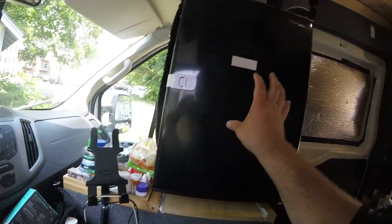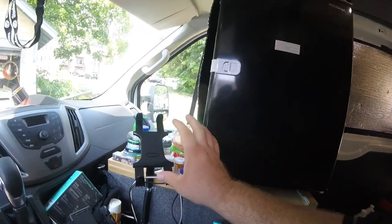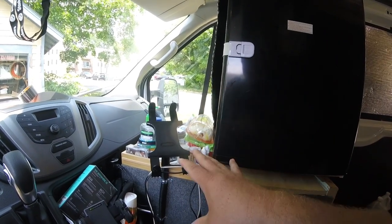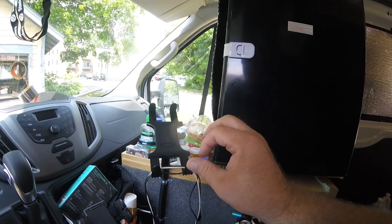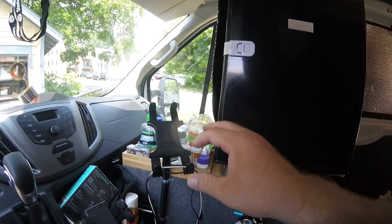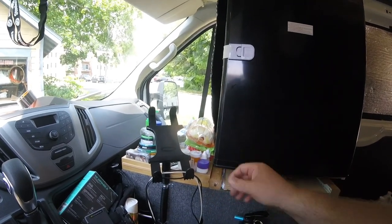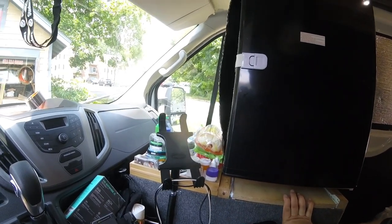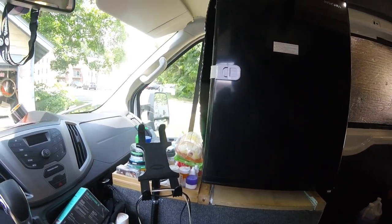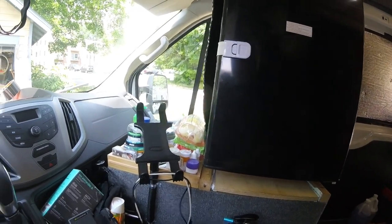These things I got at Home Depot. The tablet mount I got off Amazon. I just recently created an Amazon storefront for the channel — there's a link in the description. I've tried to make a few lists of things that I use and that you would need if you come out here, so if you want, check it out and see if there's anything you want.